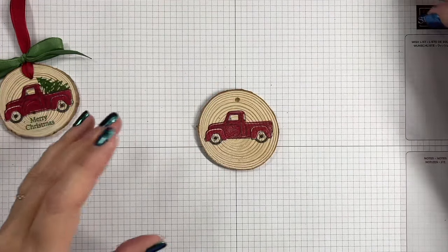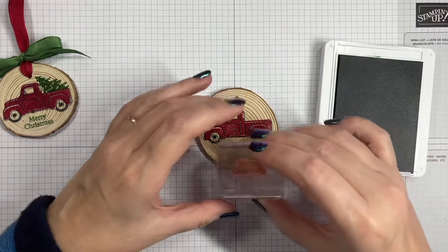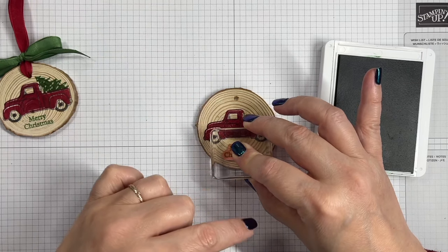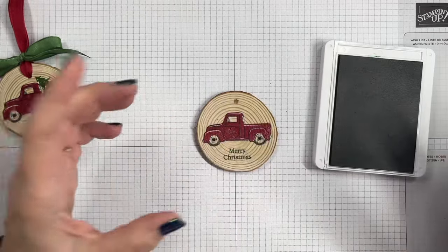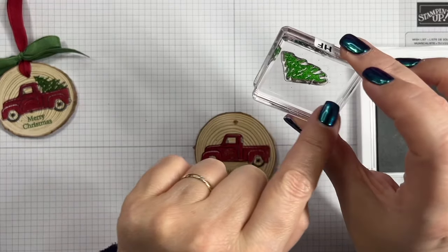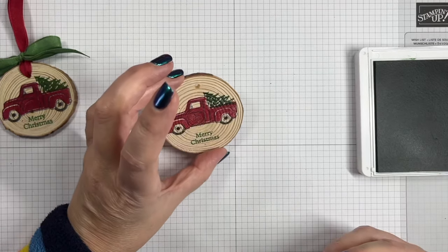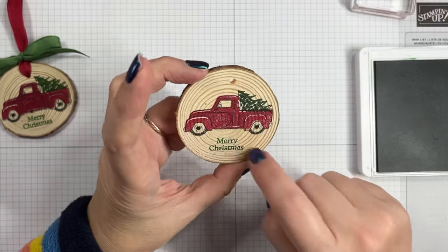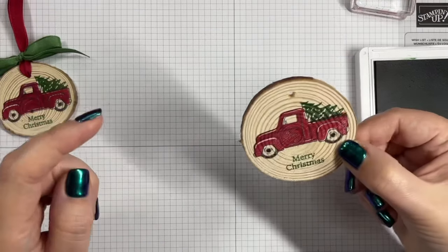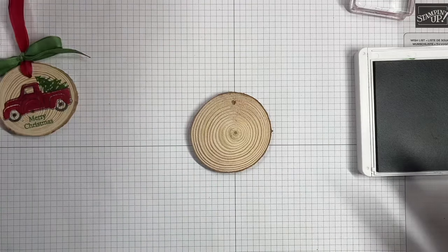Let's bring in Garden Green for our 'Merry Christmas' and stamp that there. Depending on the shape of your wood slice, you might need to have your truck a bit further down, or you could put your 'Merry Christmas' up in the top corner — totally up to you. Then the tree stamp has a flat line so it goes against the truck bed, like that. Because this isn't sealed, the ink is soaking in quite quickly, so I'm safe to turn it over.